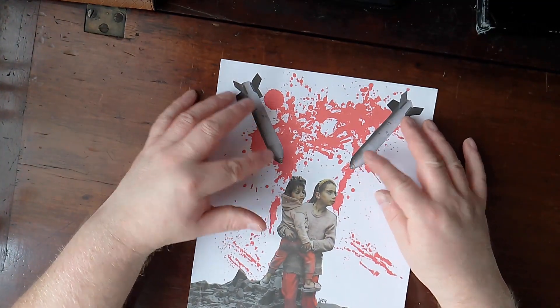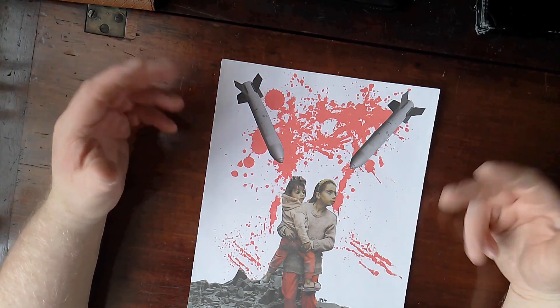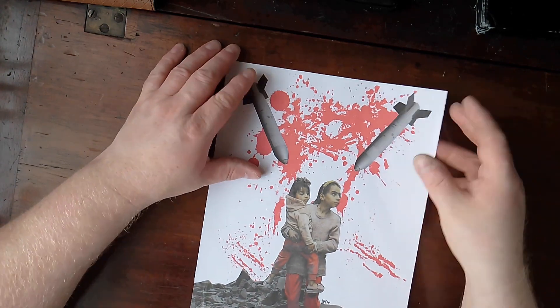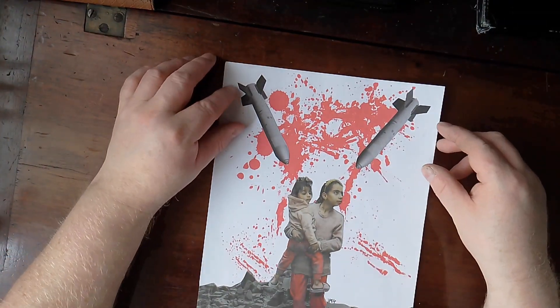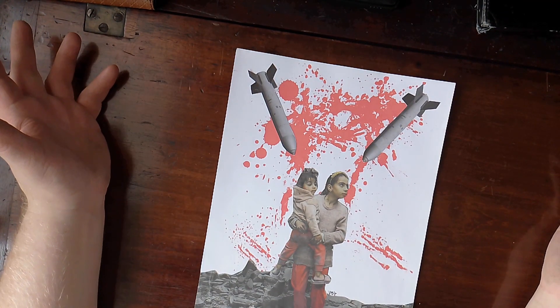The missiles here are images I found - an image of a missile - and I put them all together on one file and printed them off. The kind of artwork I do means I'm going to need to use missiles more than once. And obviously these are two Palestinian children in a bombed out war zone.